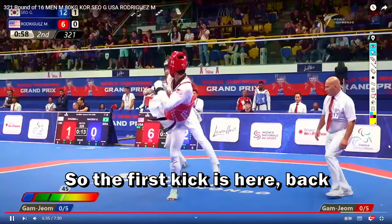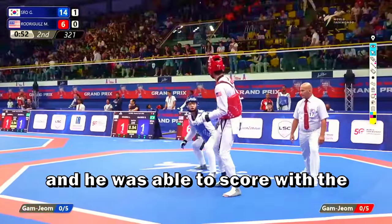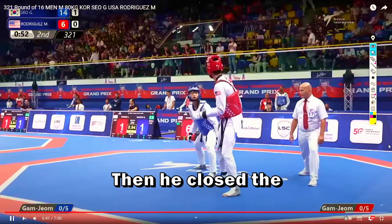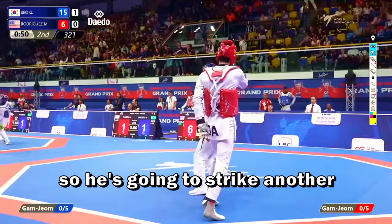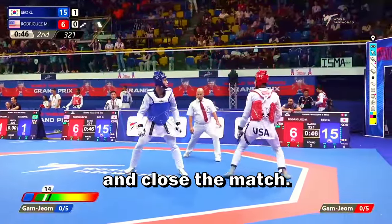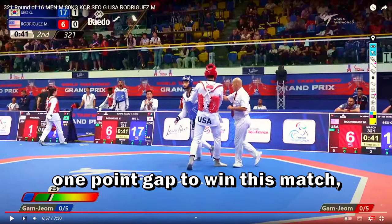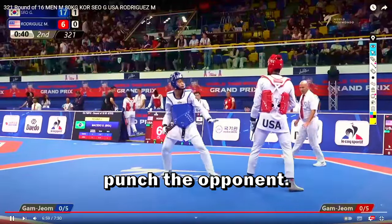The first kick is a back kick, then again he closes the distance with a side kick and was able to score with the side kick instead of the back kick. He then closes the action with a punch. Now he just needs another point, so he's going to strike another punch — most likely to build a 10-point gap or maybe aim for 3 points and close the match. Two more points, so now it's just a one-point gap to win this match and probably he's going to try to punch the opponent.